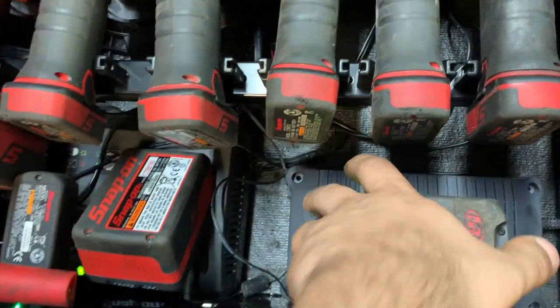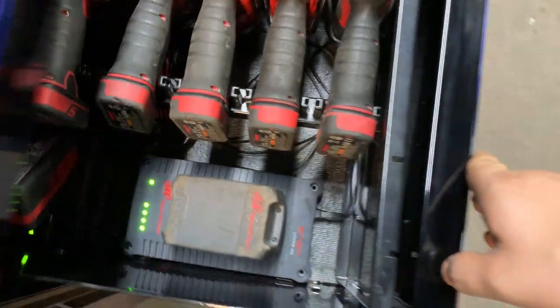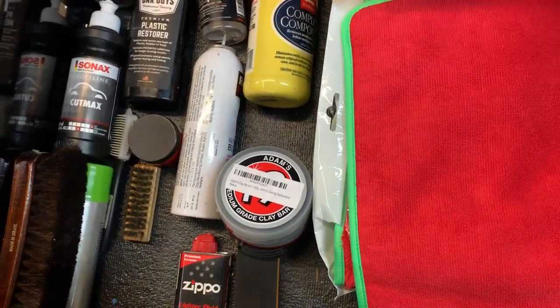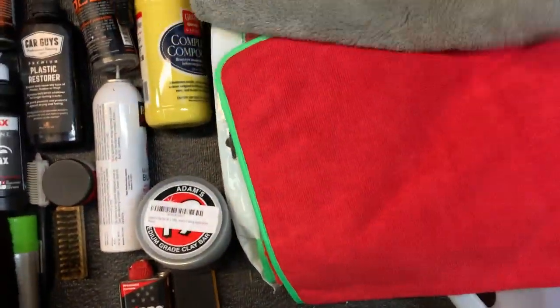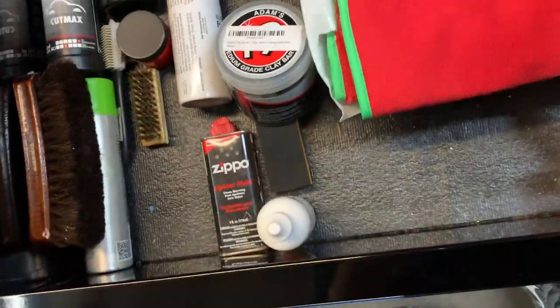The last drawer on this box is all my detailing stuff. I like to keep it neat — there's clay bars, polishes, waxes, stuff for paint correction, and some rags. Nothing crazy.